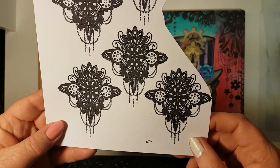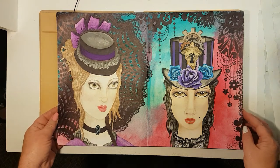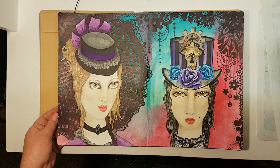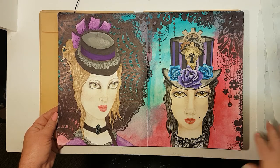But anyway, this is the finished product — let me know what you think, leave a comment down below. If you haven't subscribed, click the button. Bless you all, take care, bye!